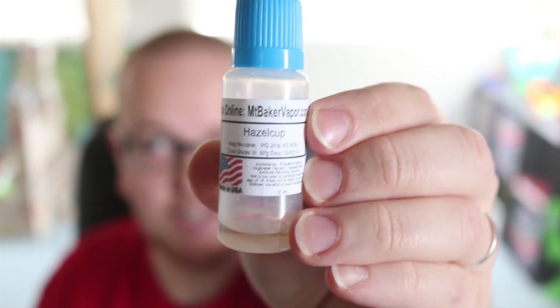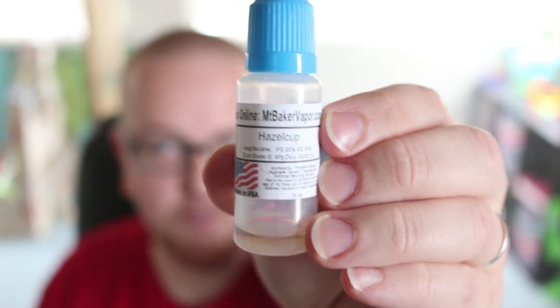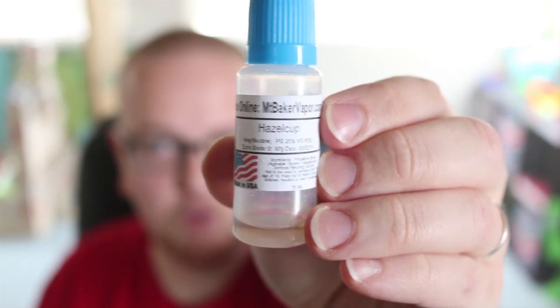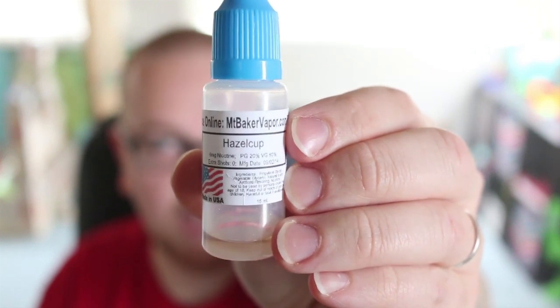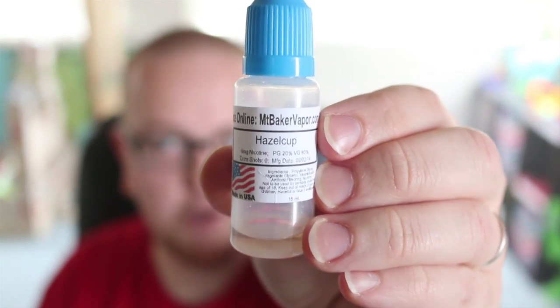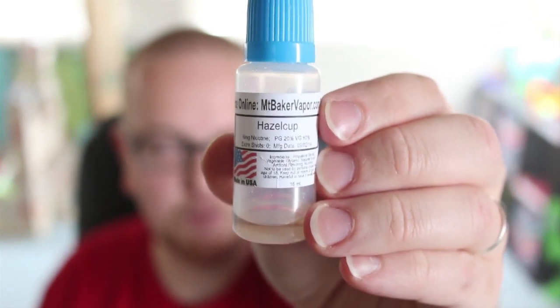I got to pick the ratio, the nicotine level, all the flavors I wanted, even the amount of each flavor. It was a really cool thing to do. It is only $6, opposed to $4.99 for a regular juice. So for about a buck more, you can build your own juice. It's pretty cool.